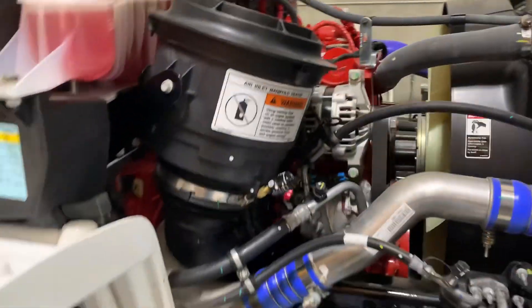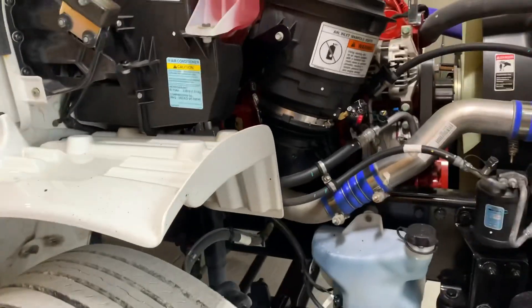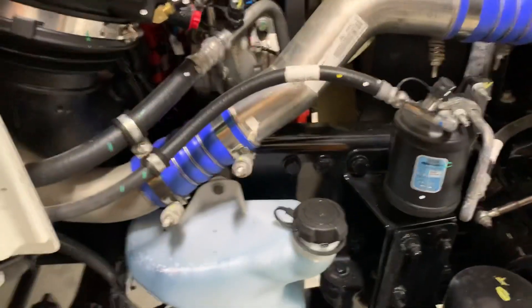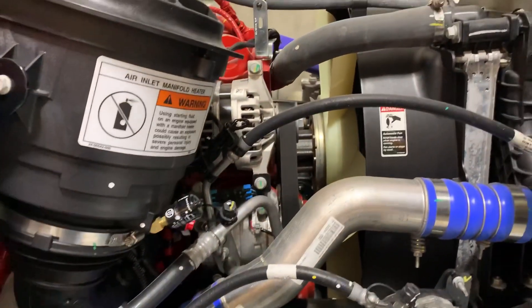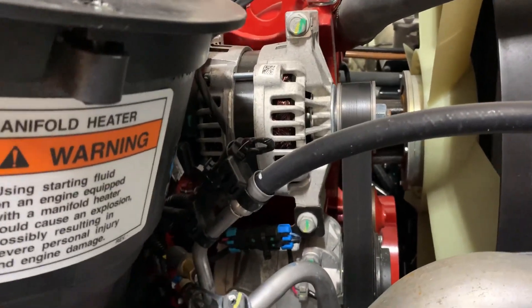I know a lot of y'all have been waiting to see the Freightliner TMA. Here she is. Same kind of truck, just a different cab and drivetrain on it. Let's see what we got.